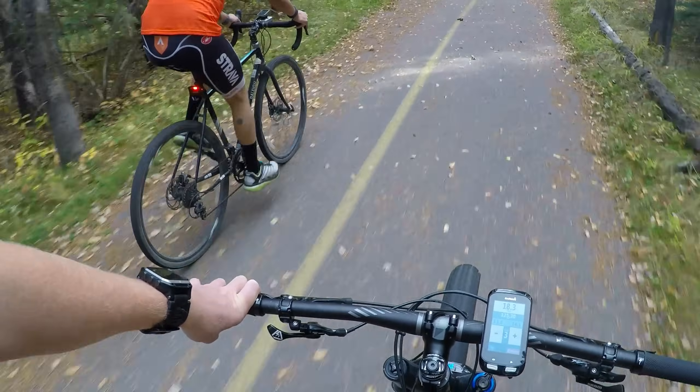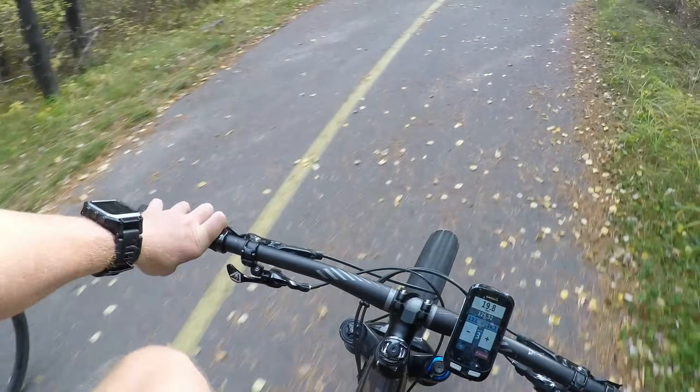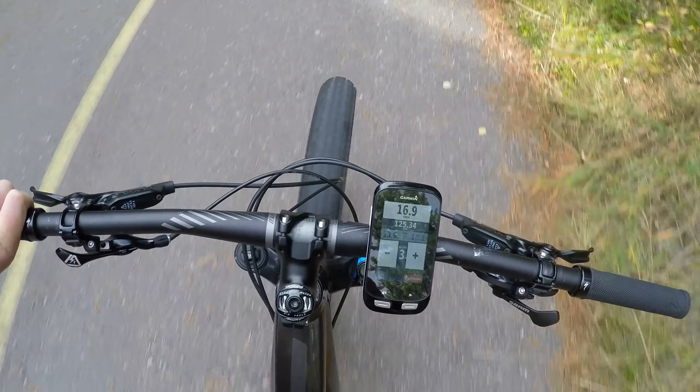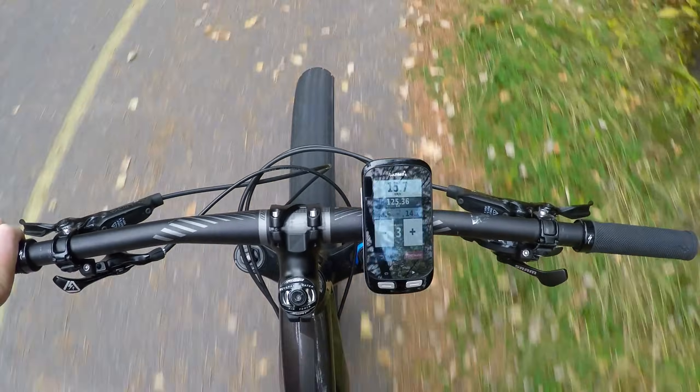This is Ray from DCRainmaker.com. Today I've got a specialized e-bike along with the Garmin Edge 1000. This Edge 1000 has the latest version of Connect IQ on it, and with that it has a specialized app — a full app mode that allows me to go ahead and control the e-bike.